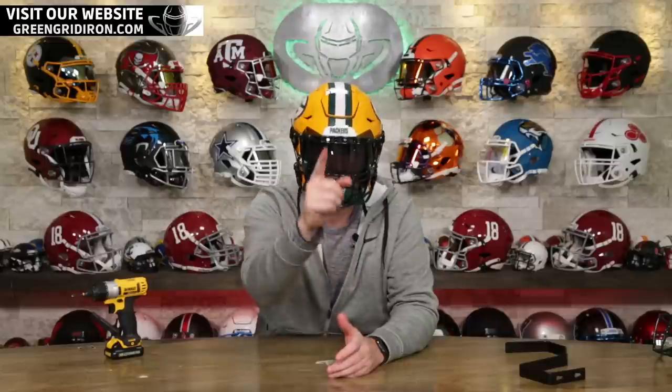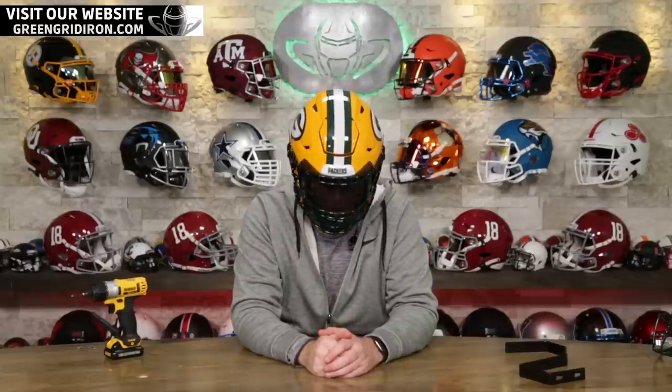Thank you so much, Kevin, for your purchase. And thank you everybody for watching — all the parts used in this helmet will be in the description of this video. Like, subscribe, and click the notification bell for more videos like this. Until next time — cheers. Go Packers.